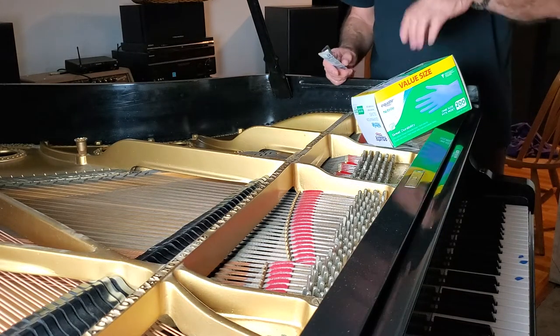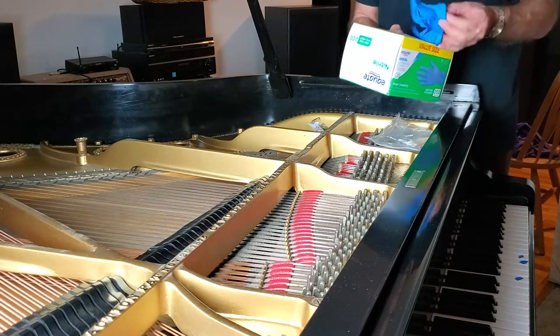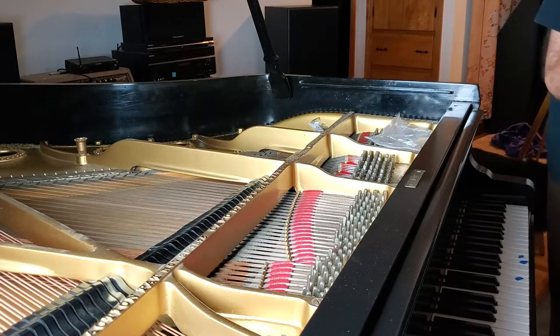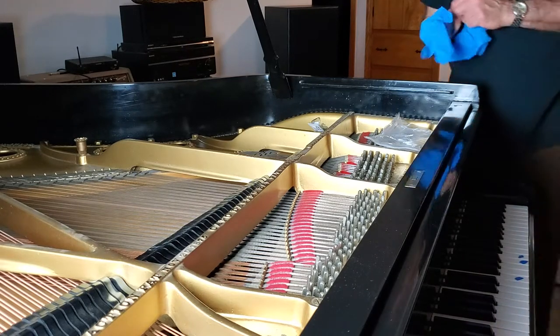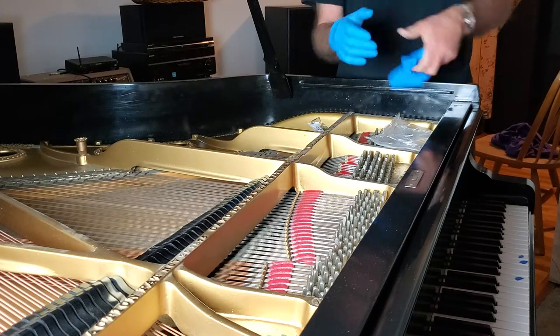These I got from Walmart. I always use gloves when I'm working on the piano, especially near strings or anything I'm doing. I don't want my hand oil on the strings. It also protects my hand from the chemicals I'm going to use, so I wear these gloves.